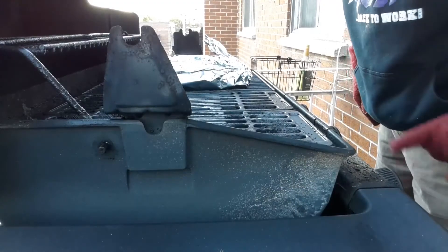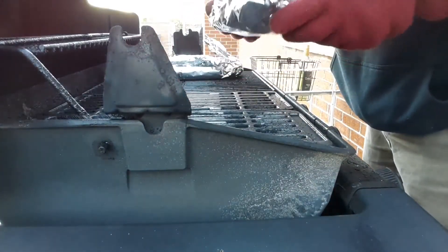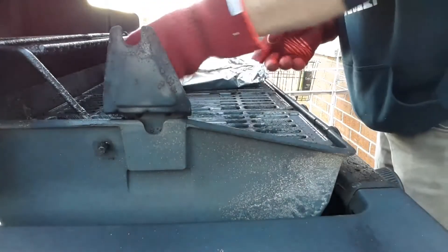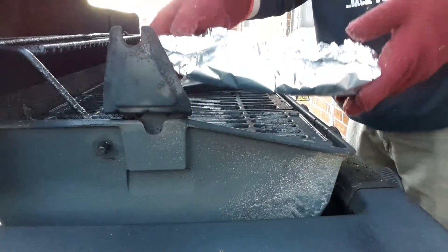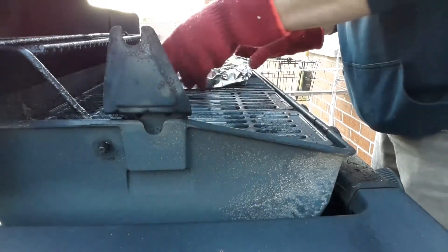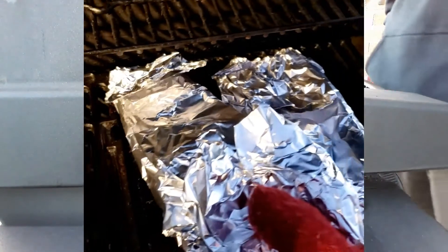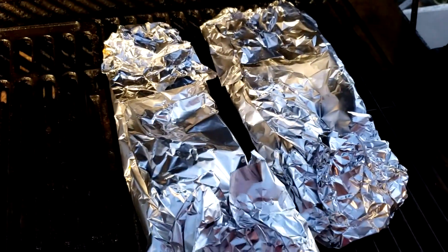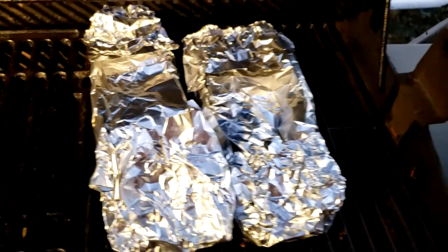So the ribs have been on the barbecue for two hours wrapped in foil. I want to show you how I check for tenderness. First thing is to check if it bends easily — if it doesn't bend that easily, that means they're not very tender yet. You can see they're bending a bit but not that much, so I'm going to put them back on the barbecue for at least another hour. Now it's been three hours, and you can tell it bends pretty quickly — I can't even take it off the barbecue this way. So I'm going to take them off now.